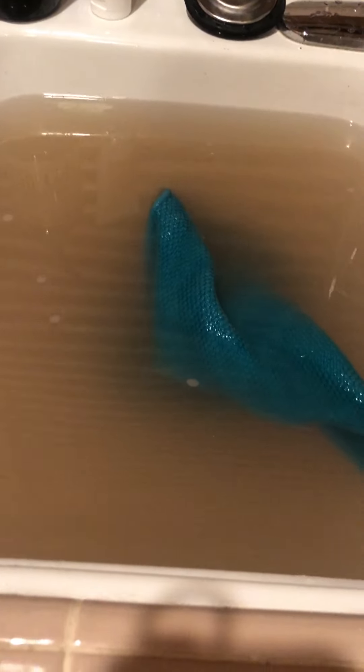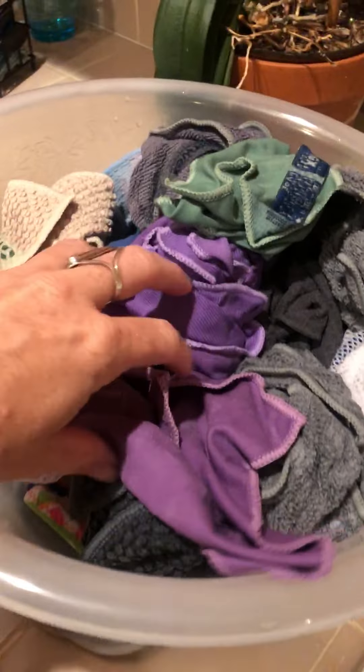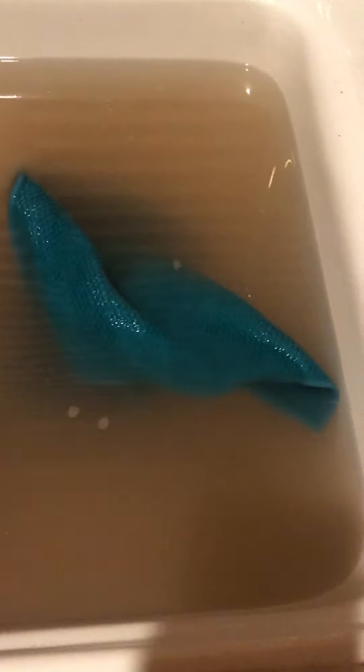Hi everyone, it's April. I just wanted to show you this. All of these Norwex cloths, every single one of them, were in this water.